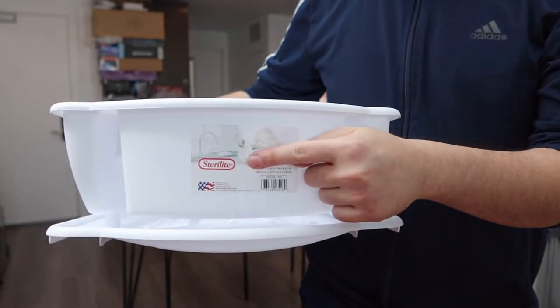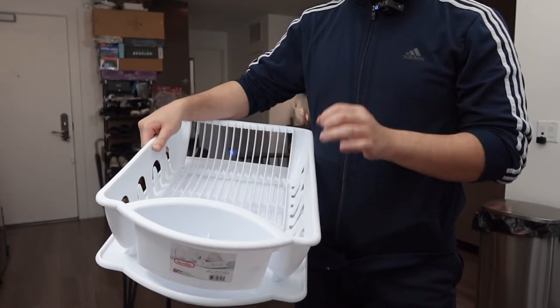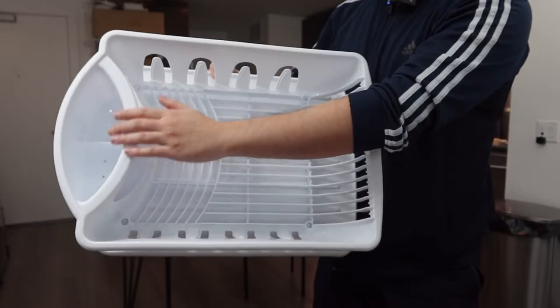Hey g-squad, welcome back to the episode of 'Is It Worth It.' Today's episode we got this cool amusement — basically what this is is a dish drying rack. The one we got right here from this brand, the way they designed this one in particular, is actually pretty big — way bigger than your typical dish drying rack, which is pretty cool.